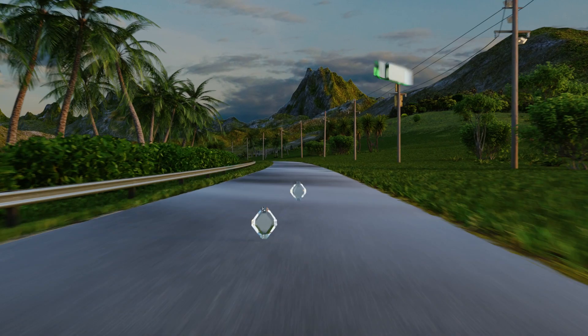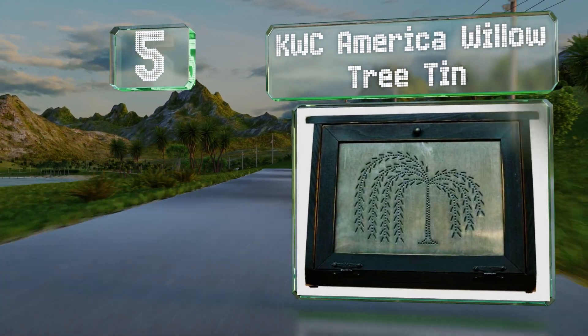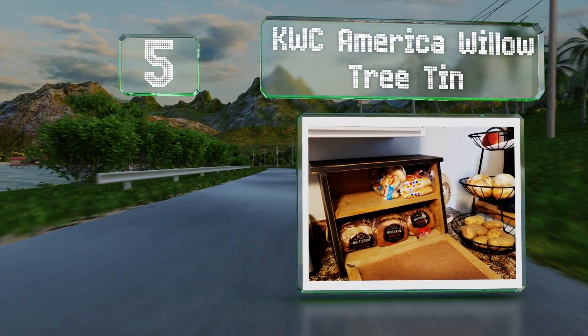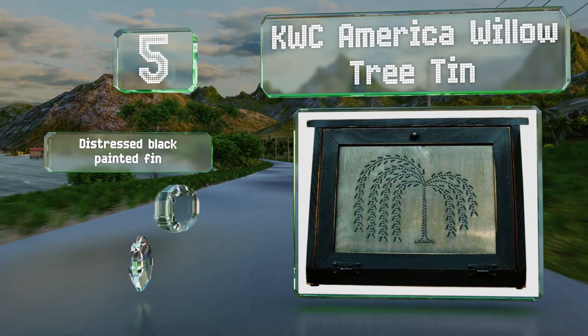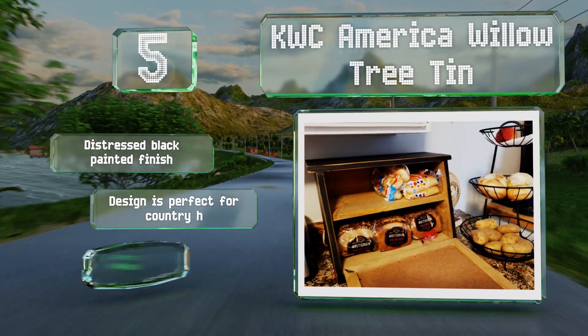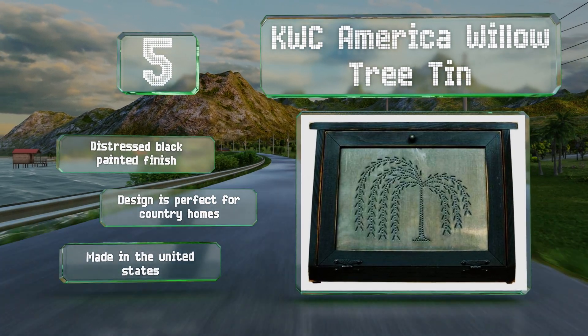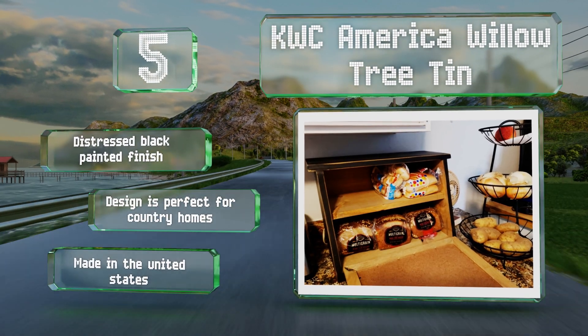Halfway up our list at number 5, if you have a large family and often need to store multiple loaves, as well as a few packages of buns and rolls, the KWC America Willow Tree Tin is a smart choice. It has a shelf that separates its inner compartment so nothing will get squashed when it's fully loaded. It sports a distressed black painted finish, and the design is perfect for country homes. It's made in the United States.